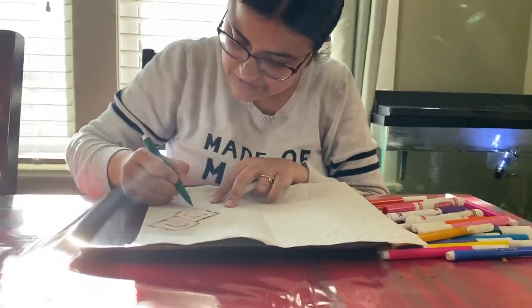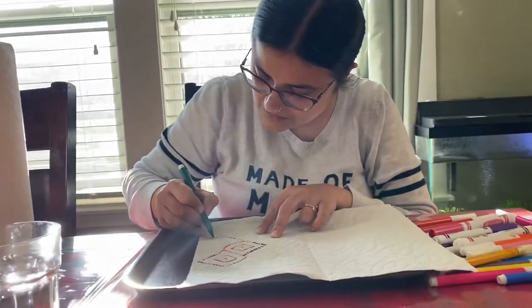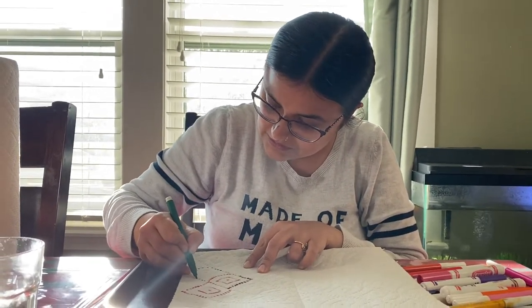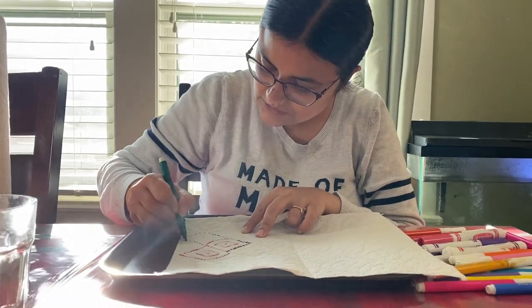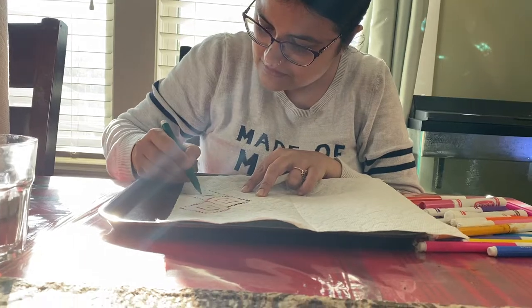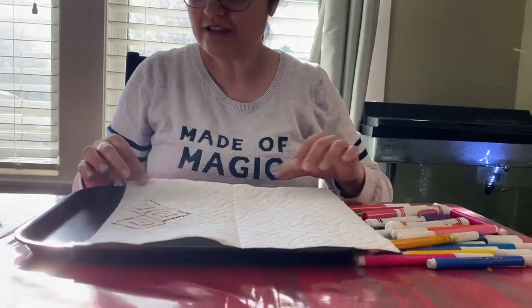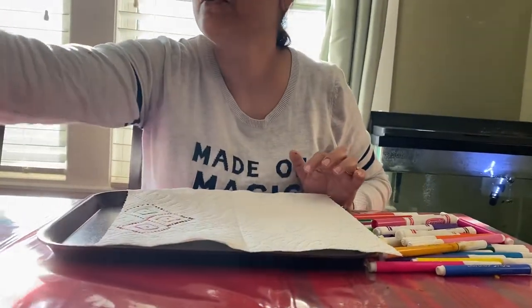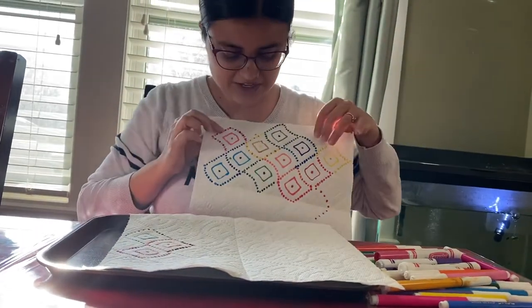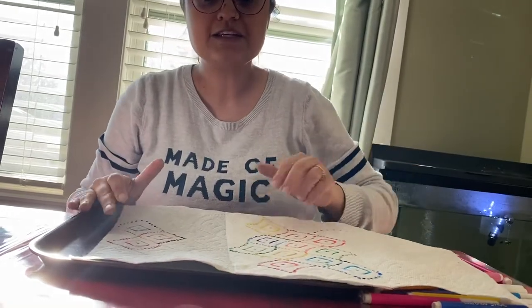Go with the pattern. There you go. I love this, and you know what — I have already made one for you guys to see how it looks.